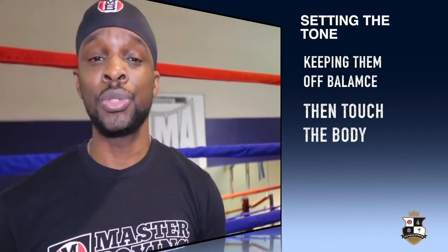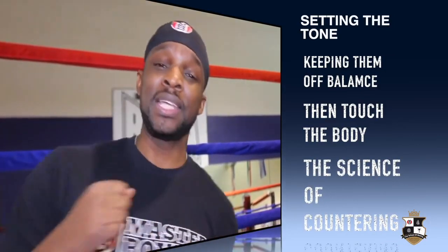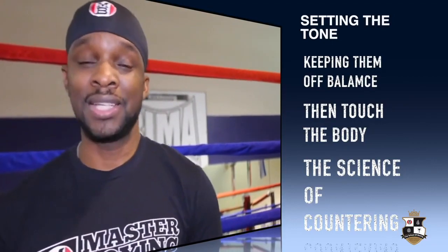Now what we're going to do is focus on adding that body shot. So we're going to come under — boom, boom, boom — and then touch him to the bread basket in tier two. Let's go, see what that looks like.